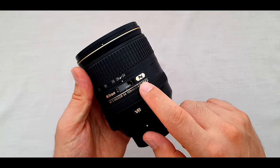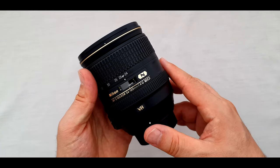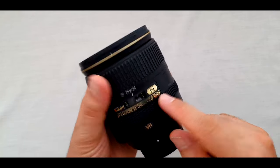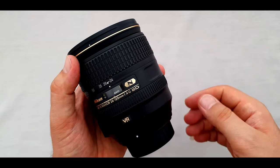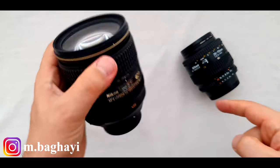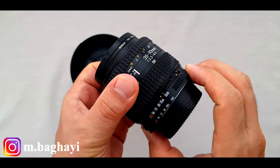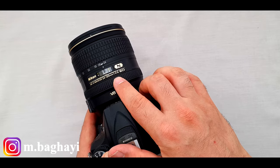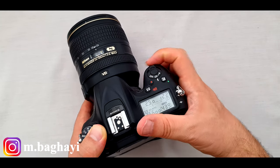There's a big N on the lens, which means nano-crystal coating — it reduces the lens elements' reflections to reduce ghosting and flares. ED means extra low dispersion glass, used to reduce aberration for better picture quality. This lens has two ED elements and three aspherical elements to correct chromatic aberration. G means the lens doesn't have an aperture ring, unlike old lenses. The maximum aperture is f4 and the minimum aperture is f22.